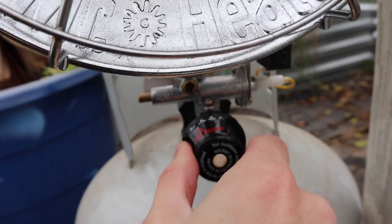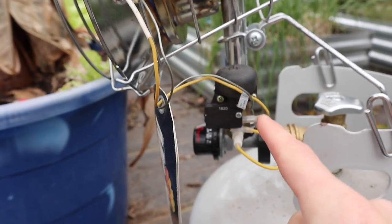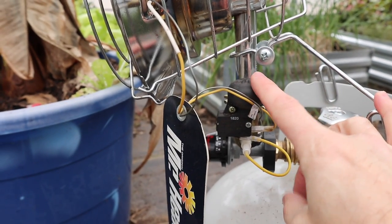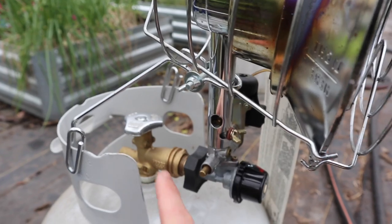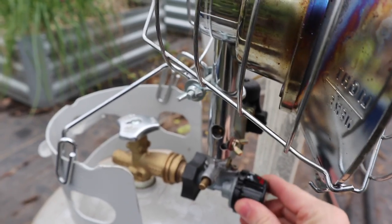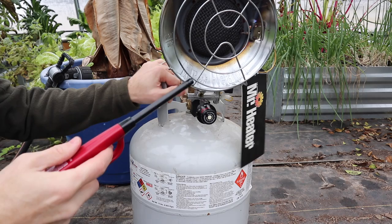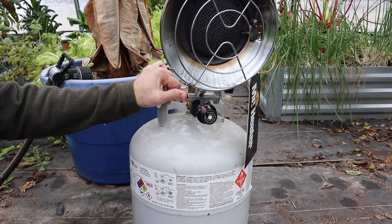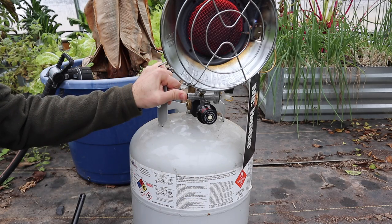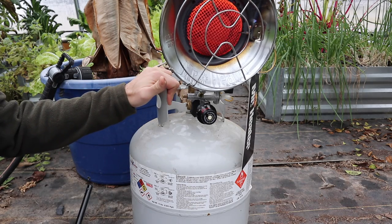This one has three settings: low, medium, and high. Some have more settings but all of them for safety have an anti-tip device — so if it goes out of balance or tips over it automatically shuts everything off. It's easy to light: open the valve on your propane, turn it to the highest setting, hold the ignition button in, and hold it for a few seconds after it's lit so the element heats up. If you let it go too soon it could turn off.